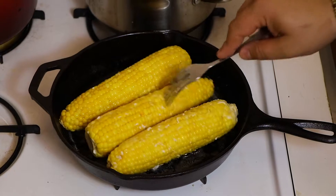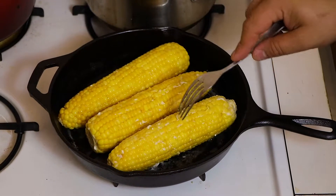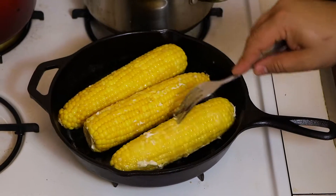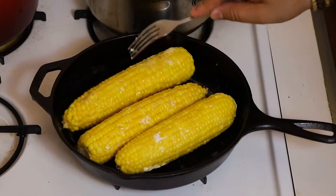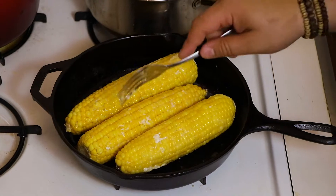You want to see a little caramelization. It's going to take about two to three minutes total. Just keep rolling them around in that butter. We're going to let this cook and then we'll be right back to plate this all up.